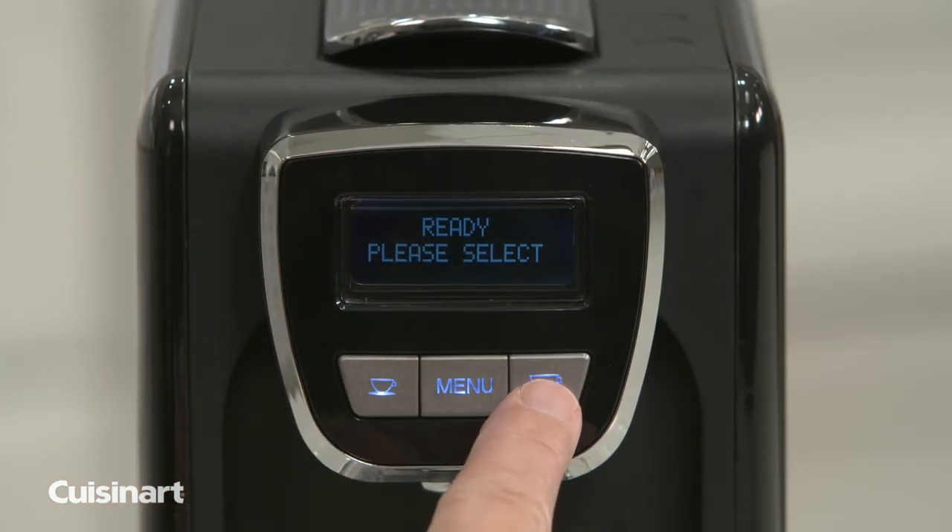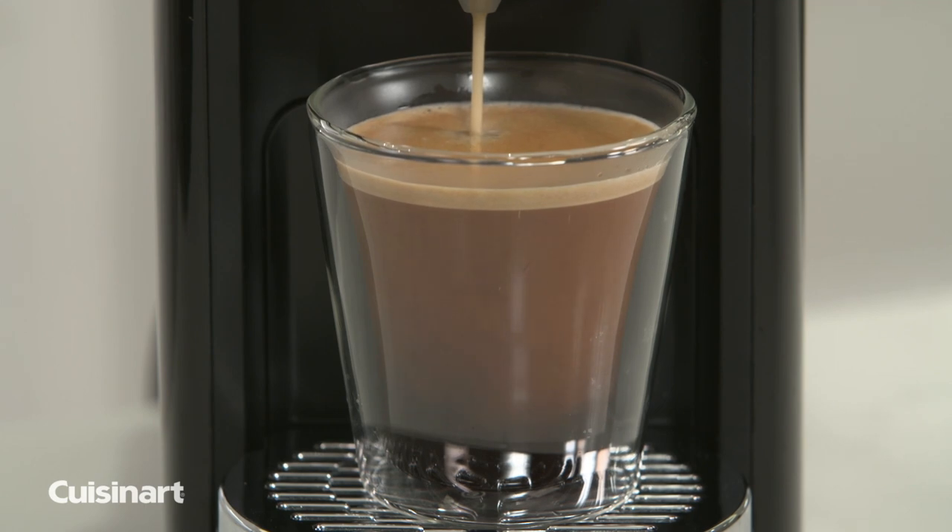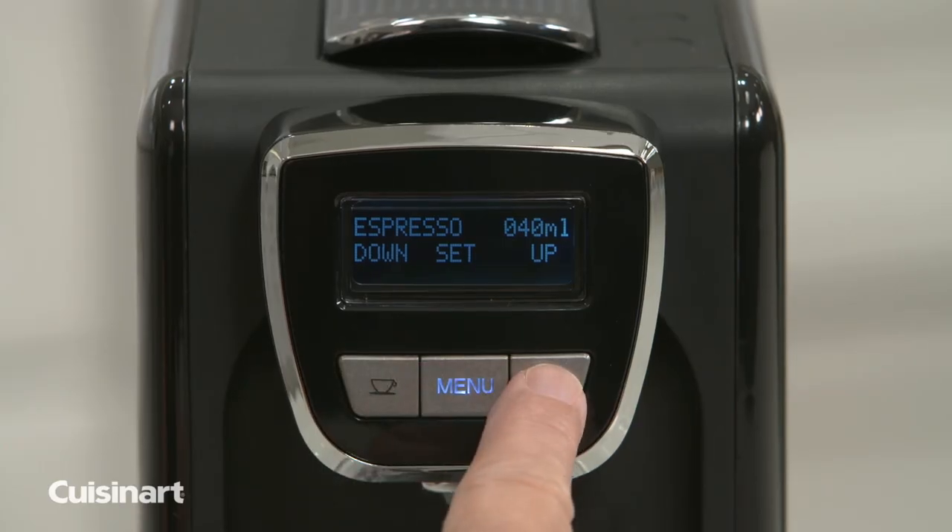Create single or double espresso in a matter of minutes. The Espresso Defined Espresso Maker is fully programmable with a digital LCD screen and 19 bars of pressure.